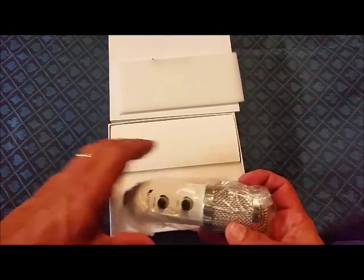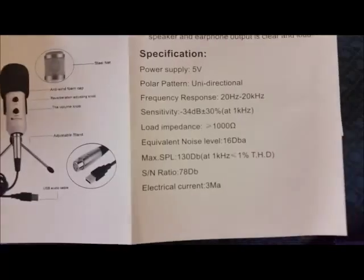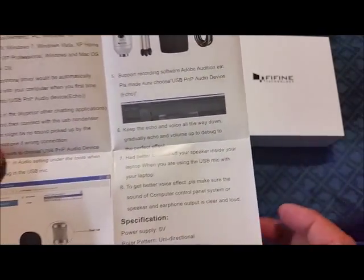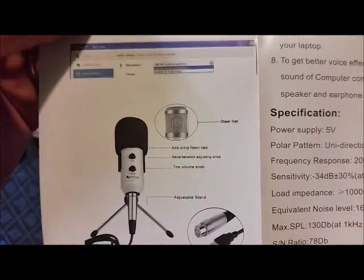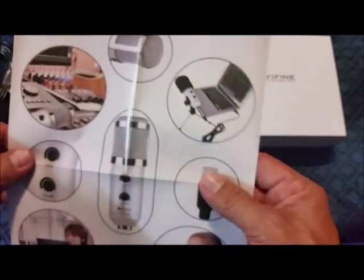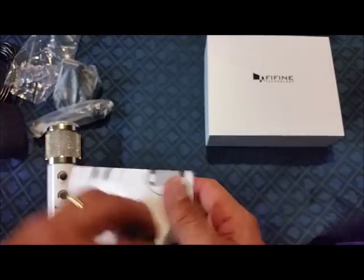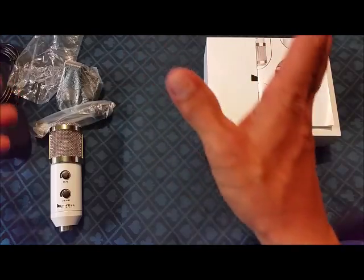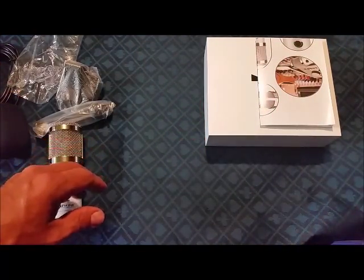We're going to get this out, get it set up, and give you a good look at it. Give you some quick specs on it — you might want to pause because I don't stay there very long. It works with laptops, your desktop, recording studio, what have you. Let's get it all put together.